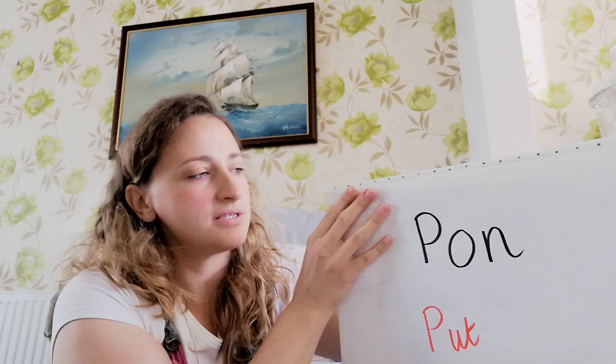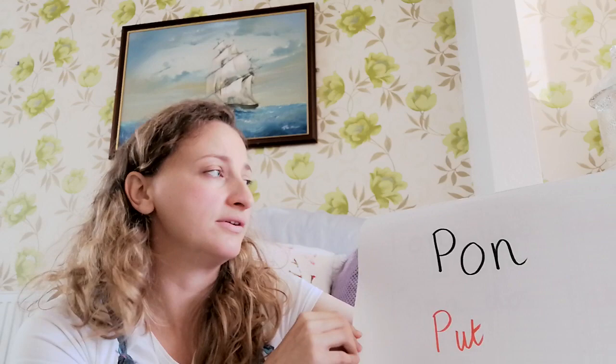And the next word we're going to use is this one: pon. Can you say pon? Muy bien! And pon means 'put' — it's another bossy verb. So those are the two verbs that we're going to learn for this game.